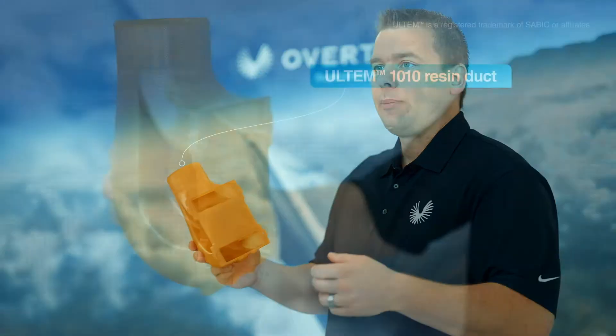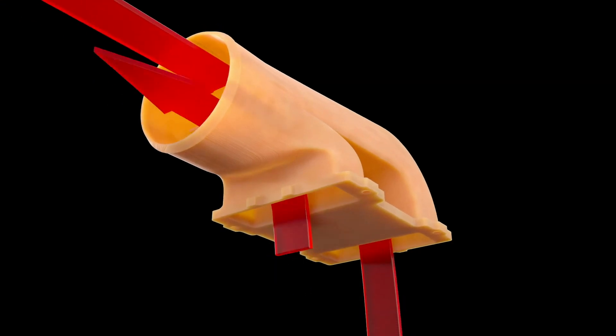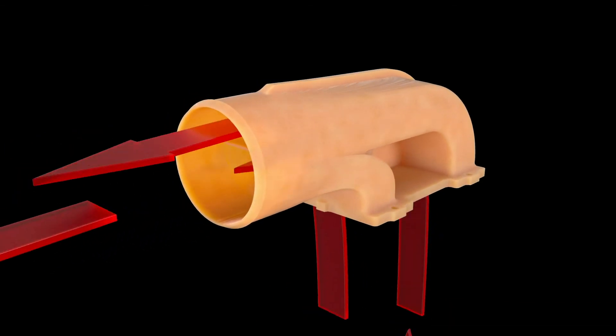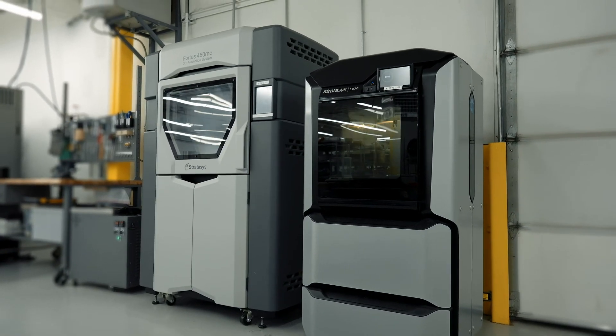We used this material, Ultem 1010 resin, because it's the highest temperature capability material we're able to print on our machine. So when we were testing, this part had 450 degree air flowing into these two cavities and then out this cavity on the top. This part performed exactly what we needed it to do. We printed this part on our Fortis 450MC printer.